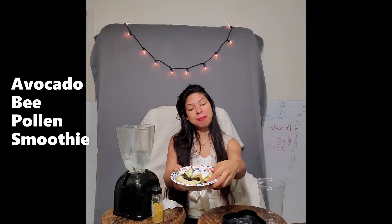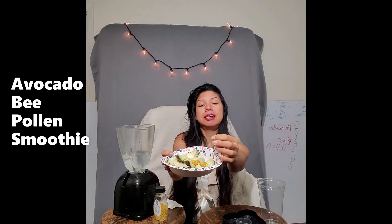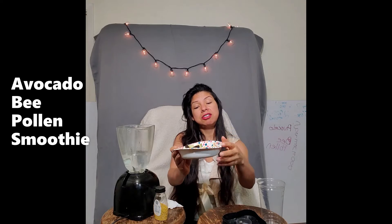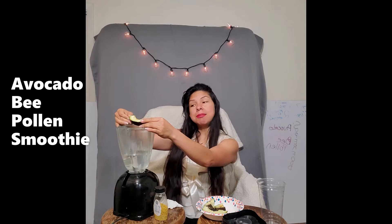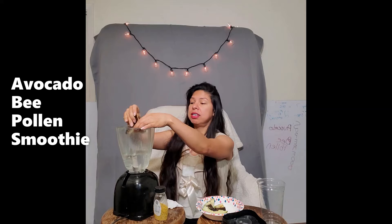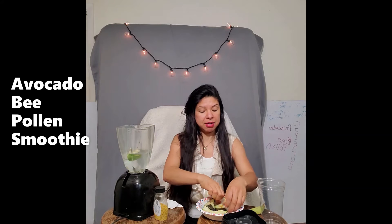I went ahead and pre-measured my bee pollen into the pit portion of the avocado — where the pit usually sits — to give me an estimate of how much pollen I'm throwing in. I've already preloaded my blender with two cups of water. Now I'm going to peel the avocado into the blender and we're going to start blending. You can see the bee pollen floating around.